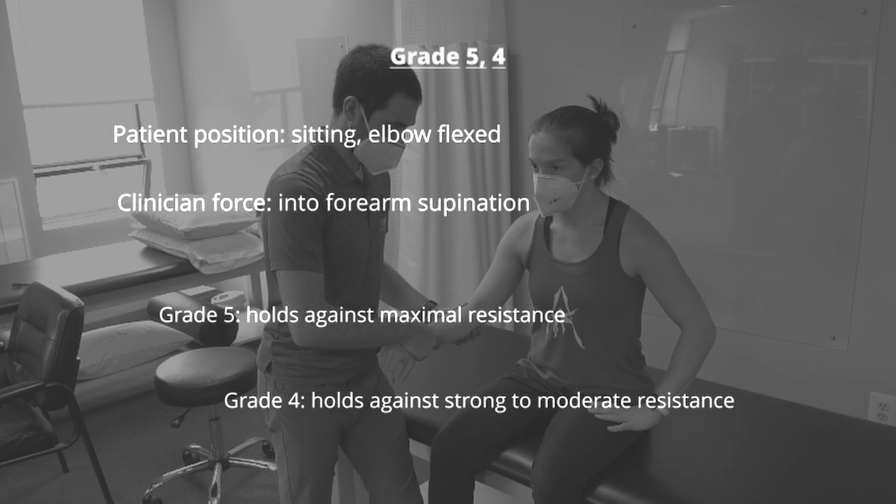To test for grades 5 and 4, the patient is seated with the elbow flexed. The clinician supports at the elbow with one hand while providing a force into forearm supination with the other. To avoid injuring the wrist during the manual muscle test, it is very important that the clinician provide the resistance through the radius and through the ulna.